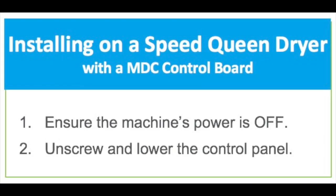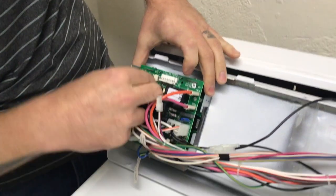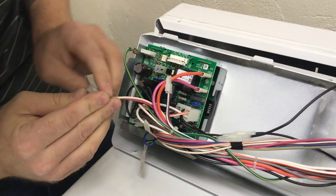To begin with, ensure the machine's power is turned off and then unscrew and lower the control panel. Once the control panel is accessible, disconnect the power supply connector labeled H1 from the machine's control board.